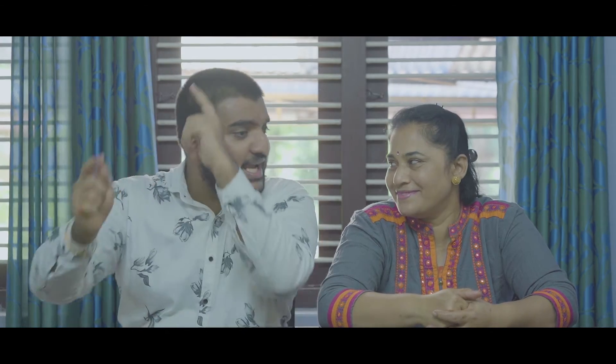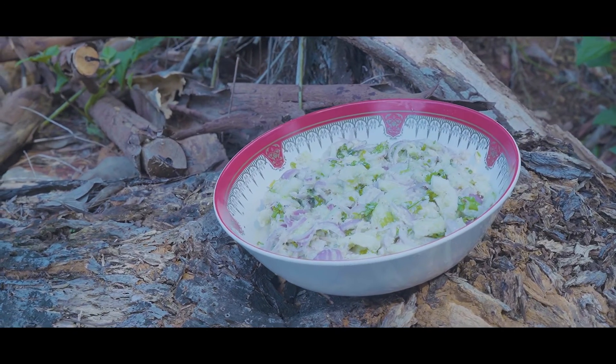Thank you so much guys for the love and response given to our previous video, which means a lot to us. As promised, we are back with another new recipe that we revealed in our previous video — and that is a cucumber salad! Yes, we are going to prepare a chatpat cucumber salad, and one thing I love about this salad is the ease of making it.